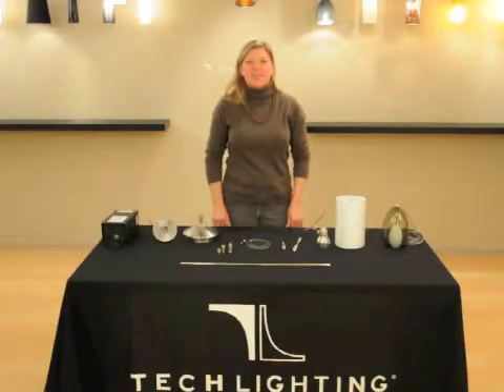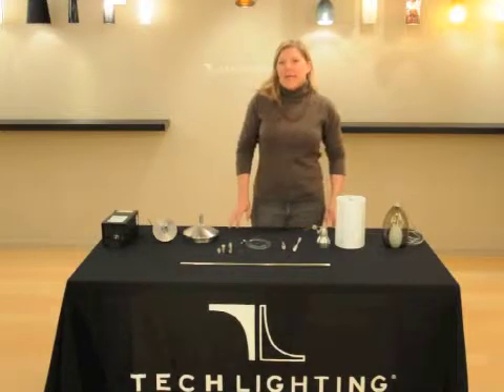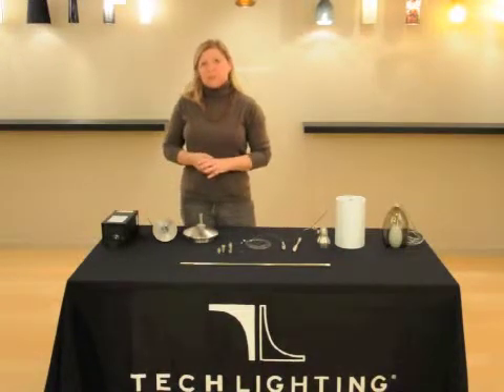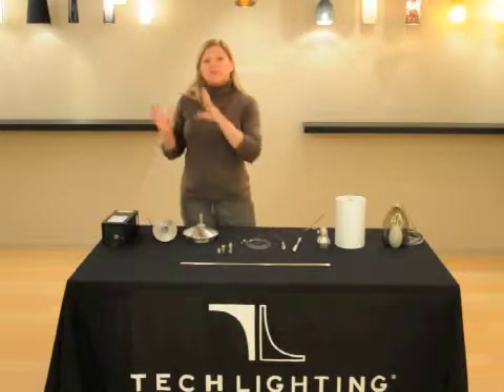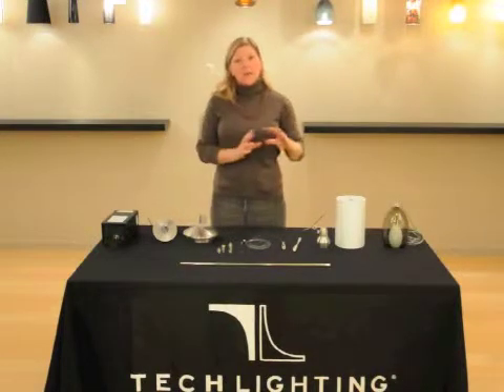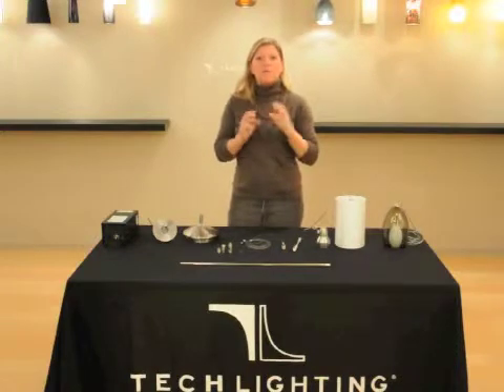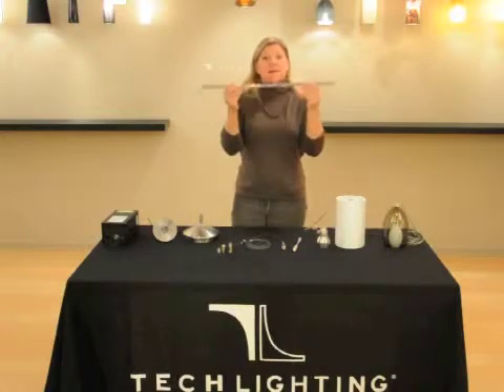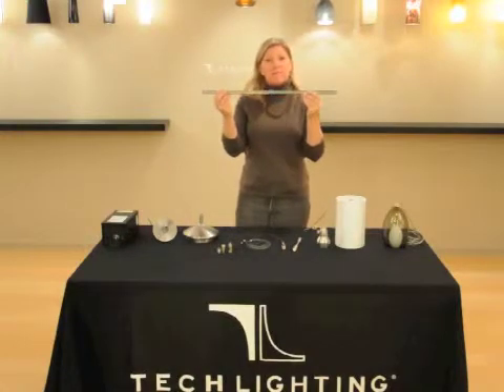Hi, I'm Julie with TechLighting. I'm here to tell you about our low voltage monorail system. Monorail is a hand-bendable low voltage rail that you can mount to the ceiling. You have a transformer because it's a low voltage system, and transformers take your standard 120 volt and convert it, stepping it down into a safe 12 volt. So this monorail is actually conducting electricity, but it's a safe 12 volt.